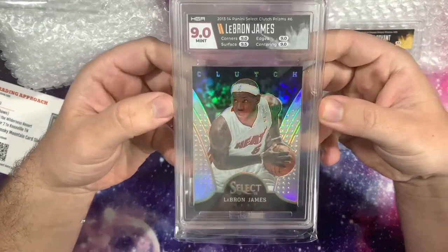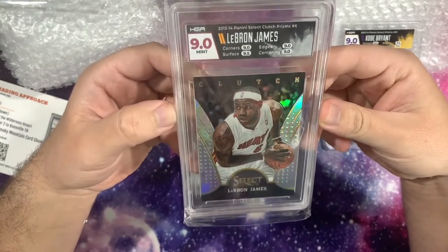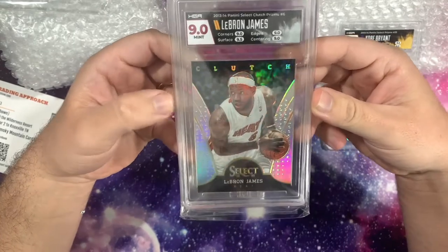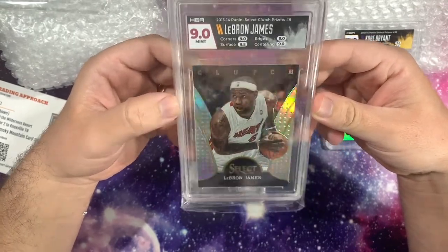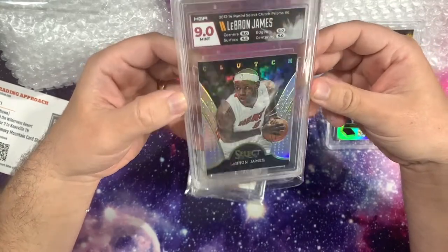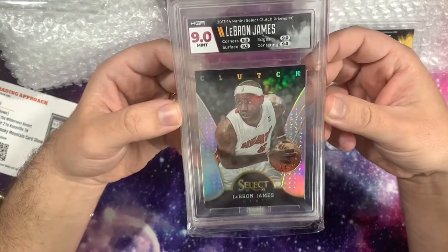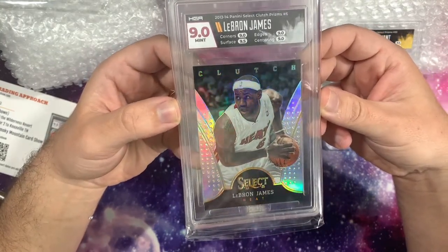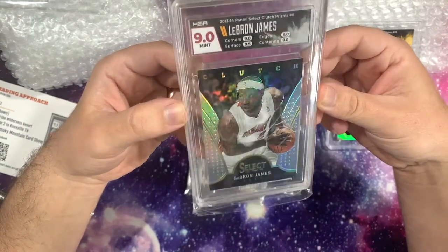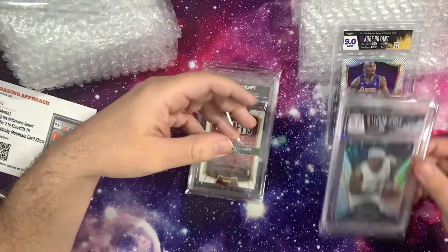They actually gave the surface on the LeBron a 9.5 — that's very surprising. You can see I've got a card match label. I really like that; I think it flows with the card quite well. I'm very surprised they gave the surface a 9.5, because there definitely were some very light surface scratches on it. But they do grade quite harshly, so I'm very happy with that. Two nines so far.